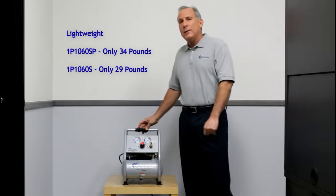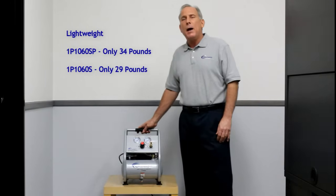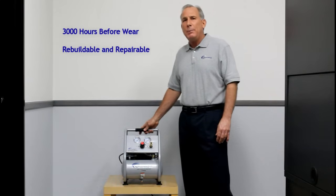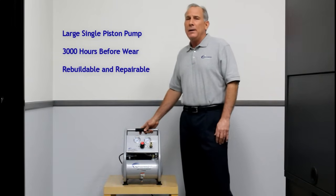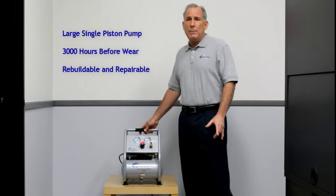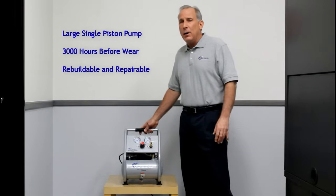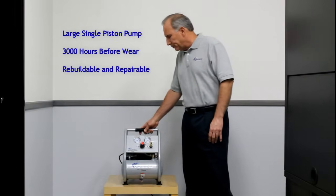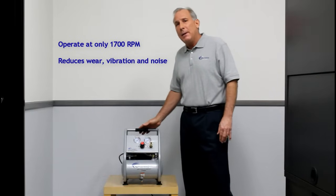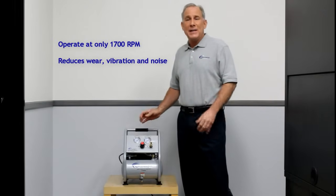The S model down below is only 29 pounds and the new SP model is 34 pounds. These two models have a large one piston pump and motor system that is repairable and rebuildable. These pumps and motors will last before wear of 3000 hours. The motors only operate at 1700 RPM, which reduces vibration, sound, noise, and wear.